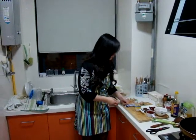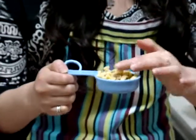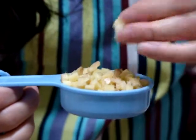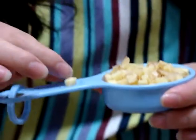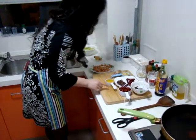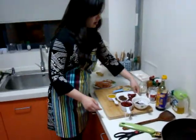Then, one quarter cup fresh ginger, diced small. You can see how big those pieces are. And quarter cup oil — whatever oil you like, it's fine.